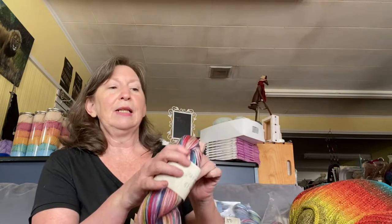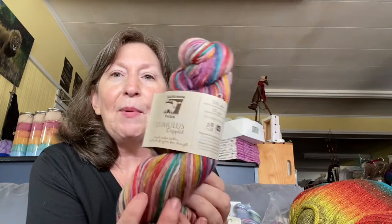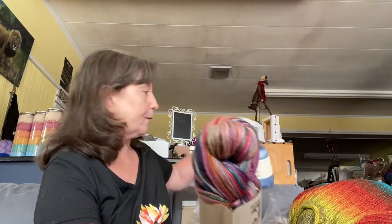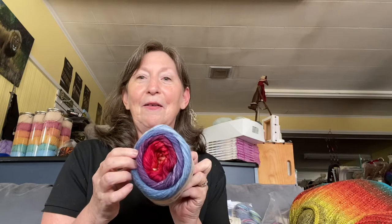We're focusing on three yarns today. Juniper Moon Cumulus, which comes in solids, dappled, and rainbow. Here's the rainbow. It is an Egyptian Mako cotton with a little bit of nylon in it — 6%. It's a number four yarn and it is really soft. I think it's one of their best selling yarns.